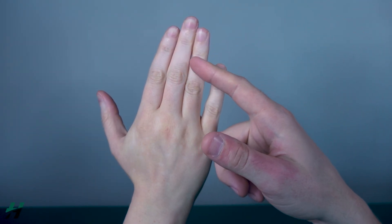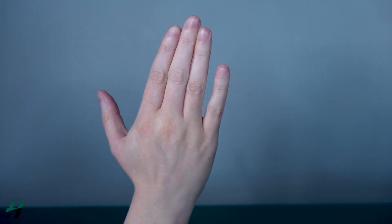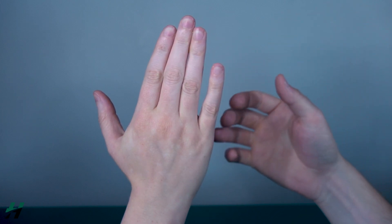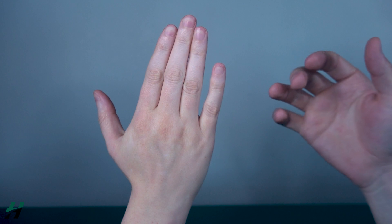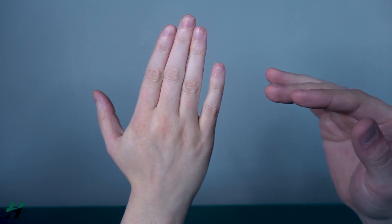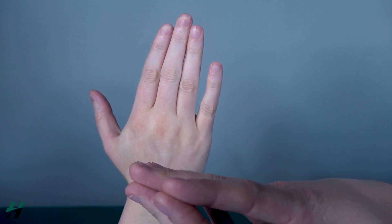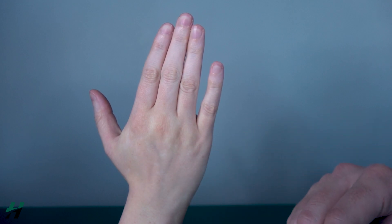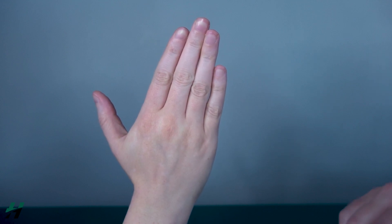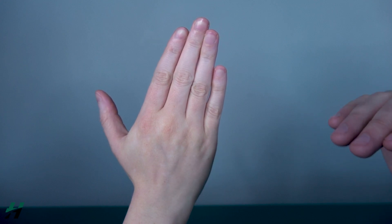Measuring PIP and DIP extension: the patient will be in a seated or comfortable position. The hand can be resting on its side on the table or held upright — any position works. However, make sure the fingers are not resting against an object that would promote more extension than they actually have, so be careful about that.